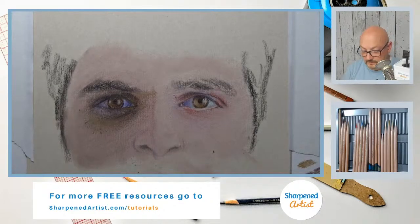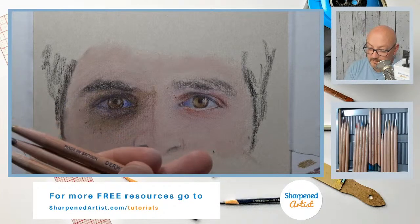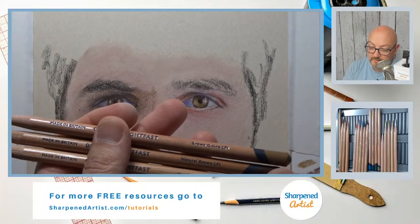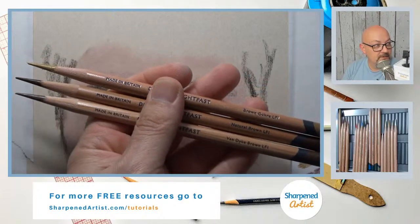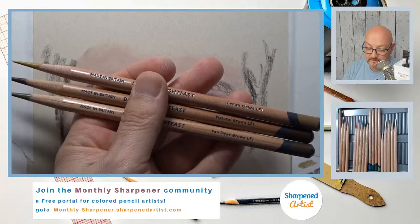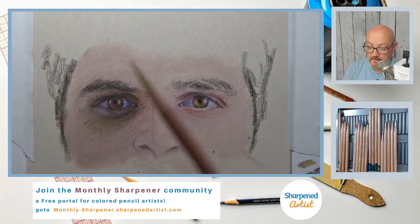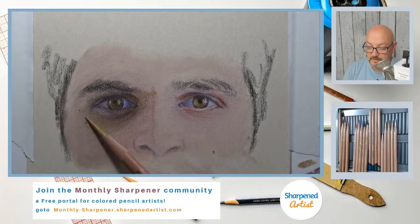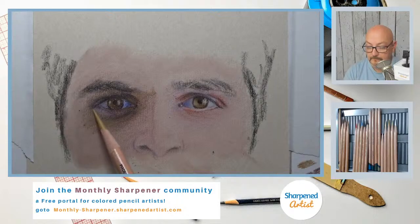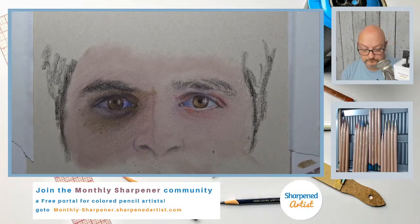Linda is asking if I'm using brown ochre — yes I was. The three colors I'm using at the moment are brown ochre, natural brown, and Van Dyke brown. The lighter color on the left side of the face was brown ochre. It's the lighter of the three darker pencils I'm laying down, but it's more yellow than I want.